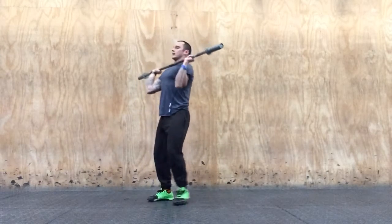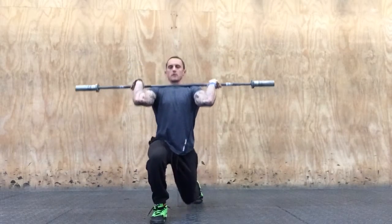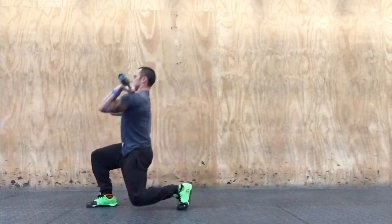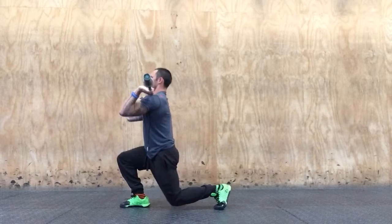Then we can go front rack — so it's across your chest, elbows up — step out, knee to the ground, keeping those elbows up the whole time. Or I could go front rack reverse lunge.